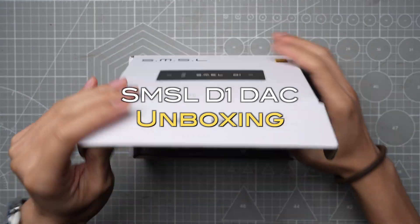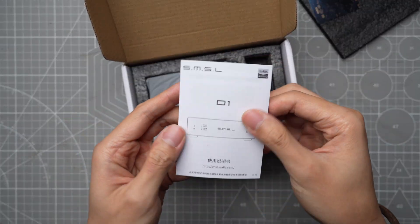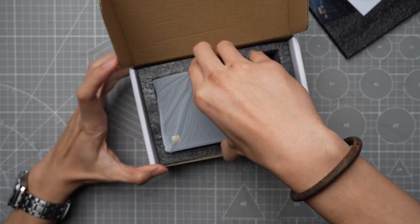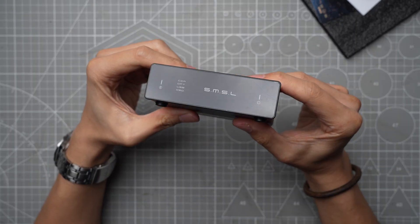The packaging of the D1 is very simple. Inside the box, you'll see a warranty card, user manual, the device itself, and a USB cable. There's no power supply included in the packaging, but you can use any USB charger you have lying around.